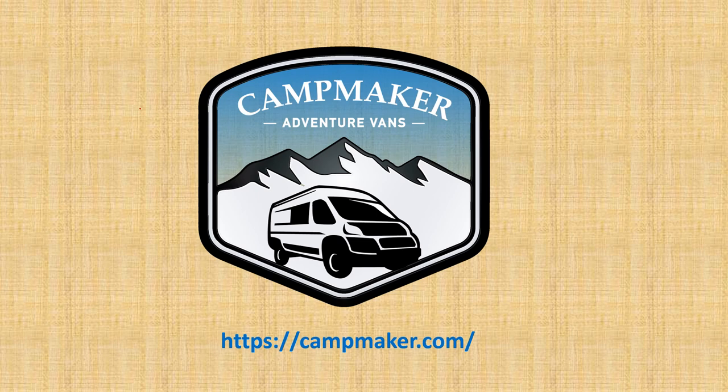Thank you for listening to this short video about the distinctives of our Campmaker builds. For more information, check us out at campmaker.com. Goodbye.